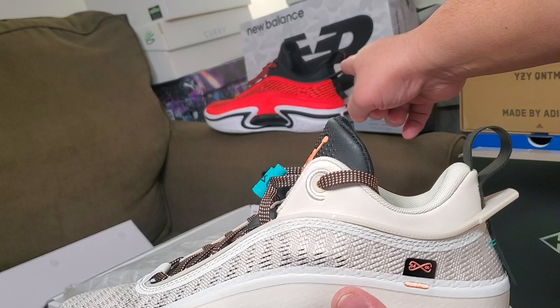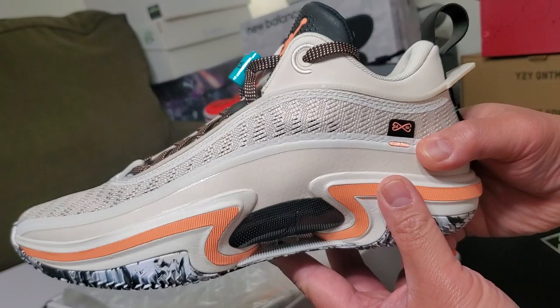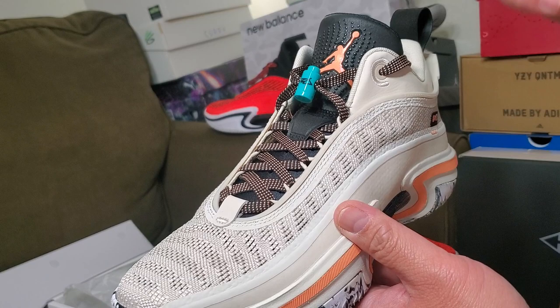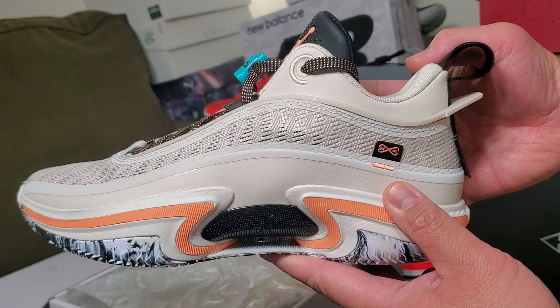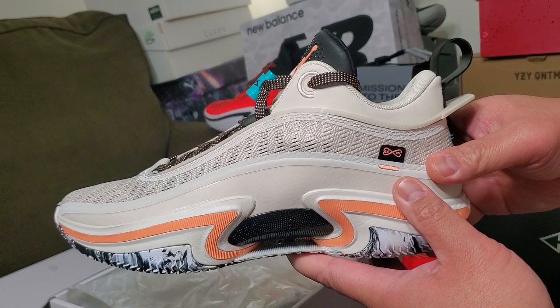Check out my previous blog where I showed how I picked up the Jordan 36 red version — it's in the comments. This is my buddy's Orwood colorway. Till next time, this is Unbox United bringing you the Jordan 36 Orwood colorway.